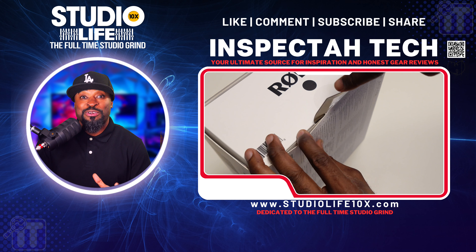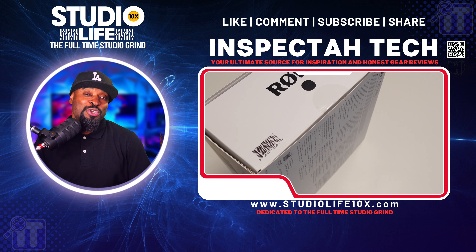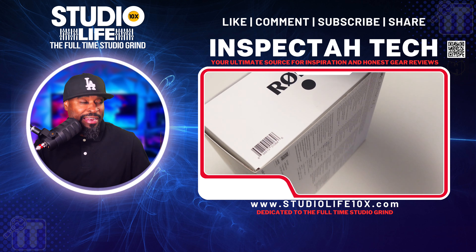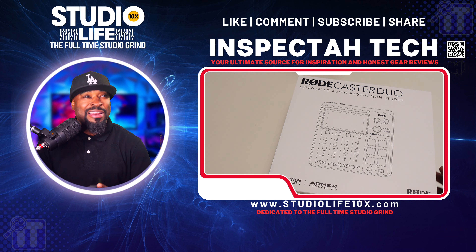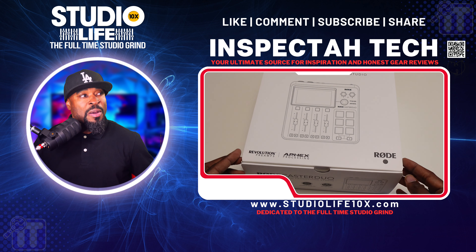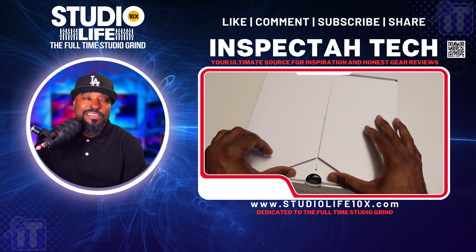It looks like the Streamer X 4K capture device and the RodeCaster Pro 2 had a baby. This RodeCaster Duo looks like the small little brother of the Streamer X. This is the Streamer X — I got a video on it with all the settings and everything, go look for that. And look at this box — this box looks very nice.